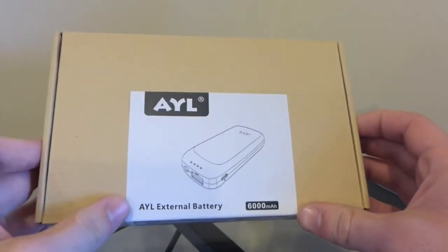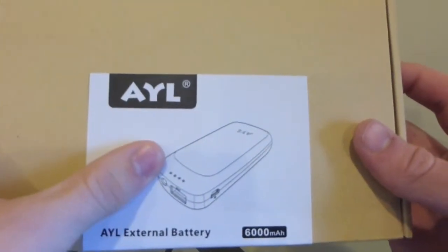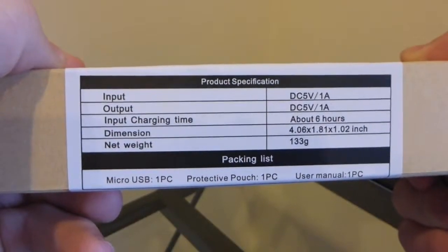So we're going to get into the box, but showing you guys around it, it's a pretty simple box. On the front it just shows you a little picture of what it looks like. On the bottom we get some specs.